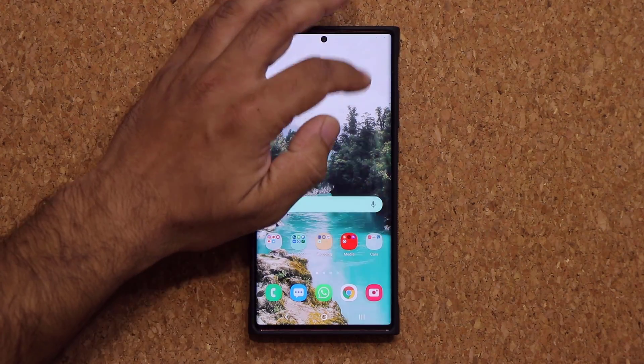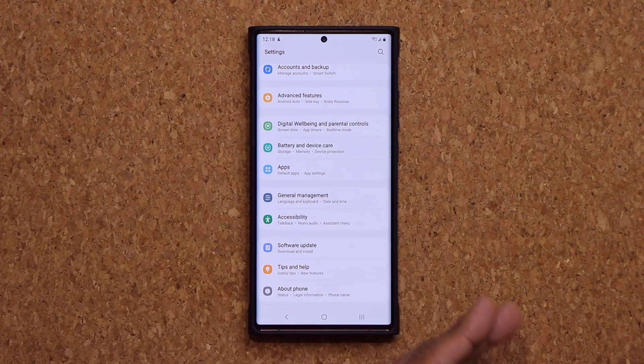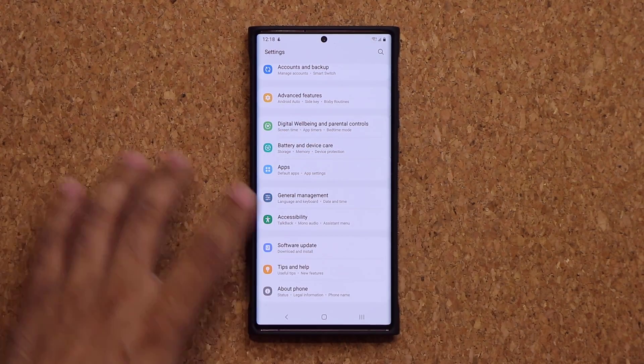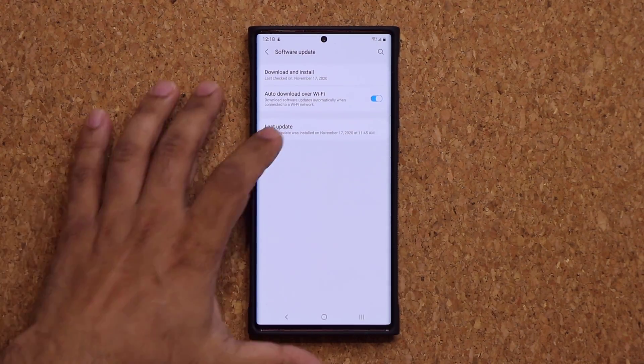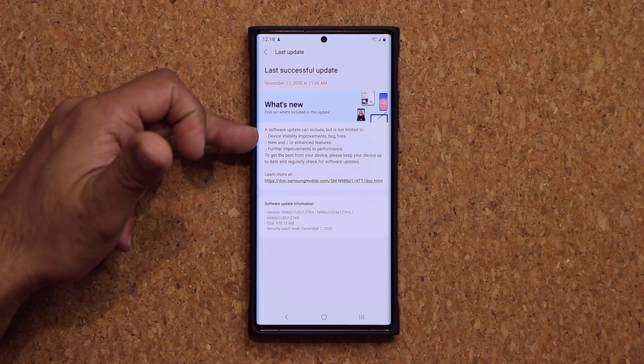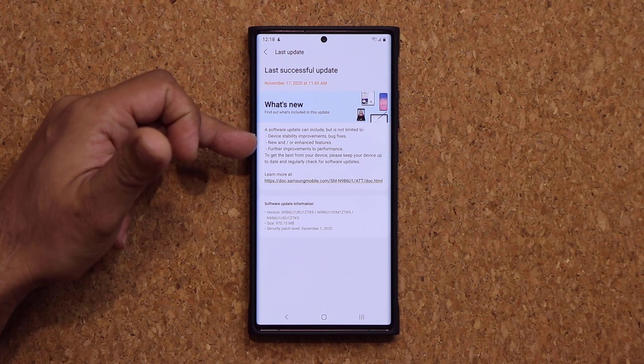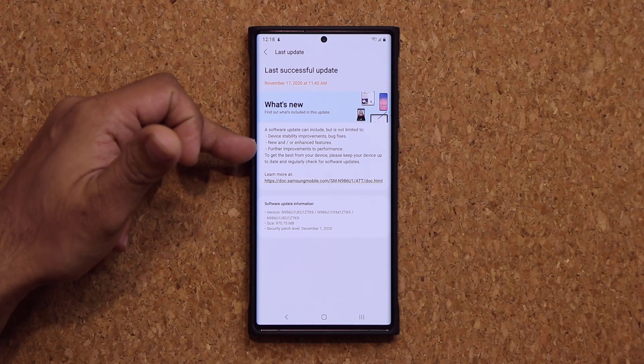Alright, so we're in here. Now if I go to my settings and all the way down, I did mention a problem that we have with some of the updates. When you go to software update and look at the last update, you get no information whatsoever. All it says is device stability improvements, bug fixes, new or enhanced features, and of course further improvements to performance.